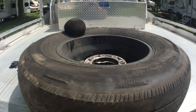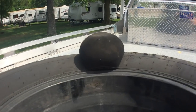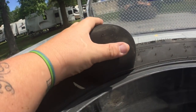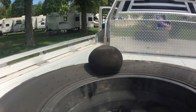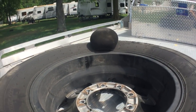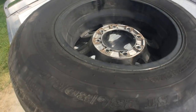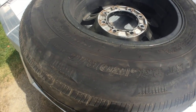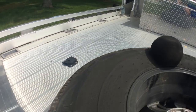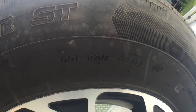I've taken the tire off of the spare tire carrier and as you can see this is that huge bubble that we showed you before. I'll put my hand in here for some reference — that's how big it is. I'm not going to grope it because apparently that could be pretty dangerous. The tire is a Rainier ST, 235/80R16, and the build date looks like the 33rd week of 2015.